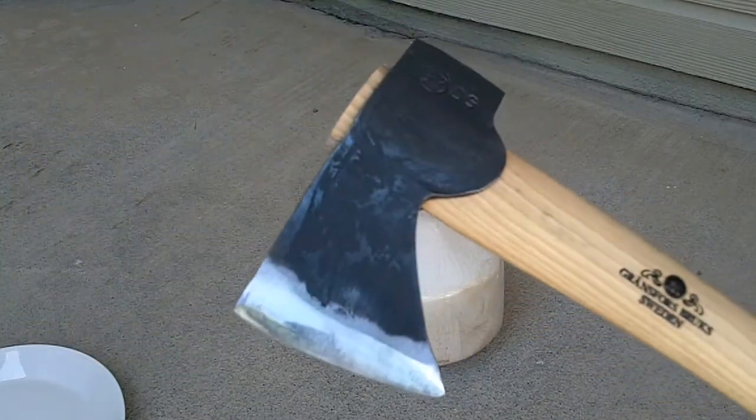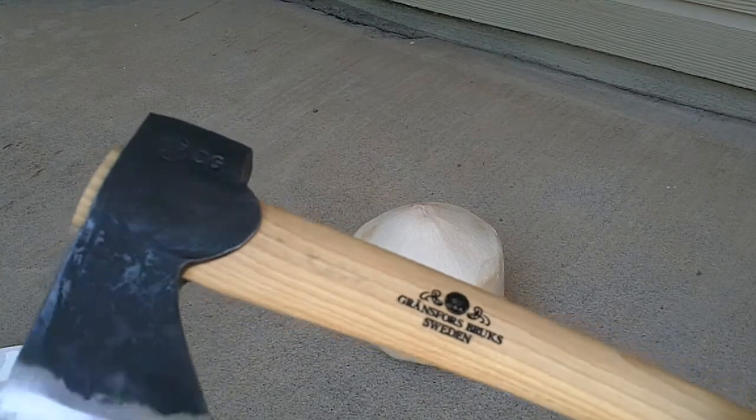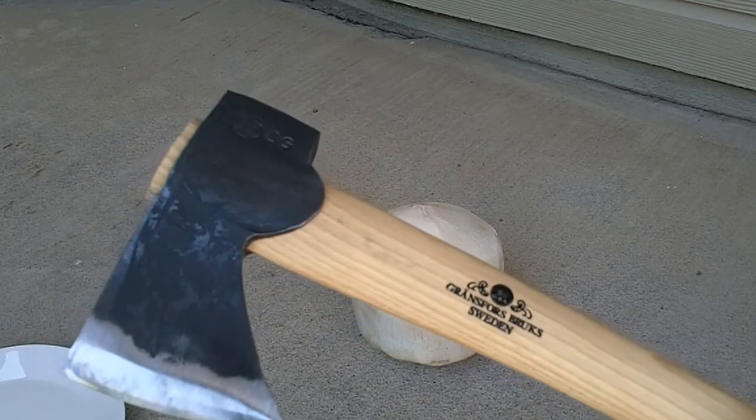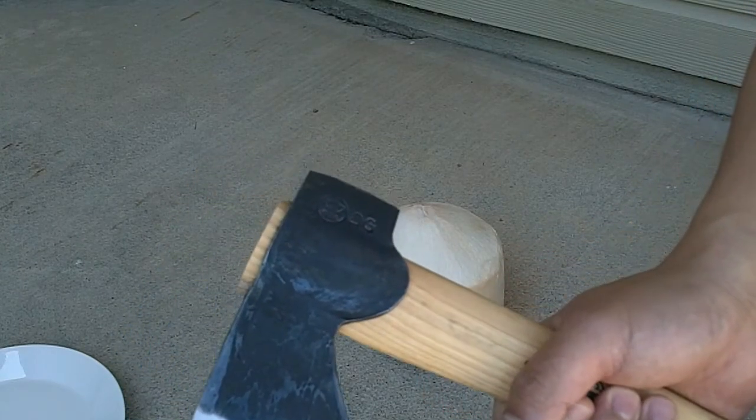As you can see, I have a small axe here. It's a Gransfors Crux, made in Sweden. This thing is sharp — I cut myself on it before and it just bled like a river, so please be careful.